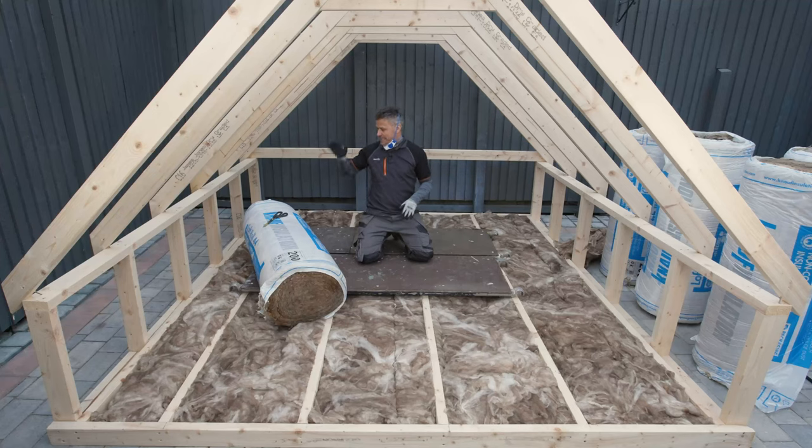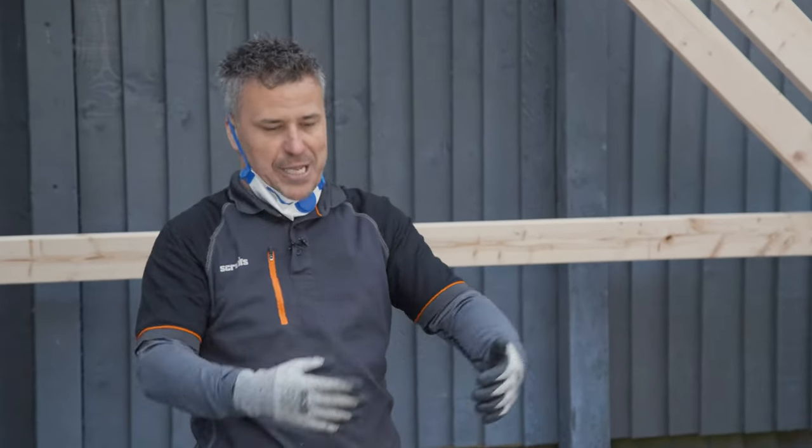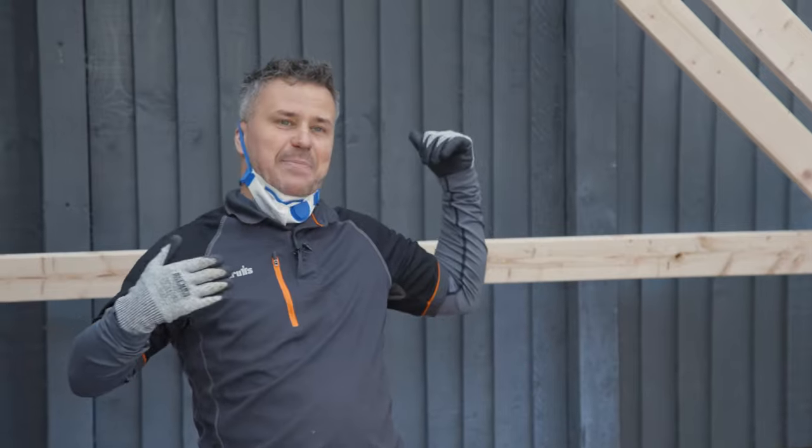I'm now going to turn my attention to the 200 millimetre depth rolls of insulation and I'm going to start right at the back and work my way across to the opening hatch. Remember you don't want to corner yourself — start at one position, keep rolling it out and work your way right back to the gable end, otherwise you can't get down.